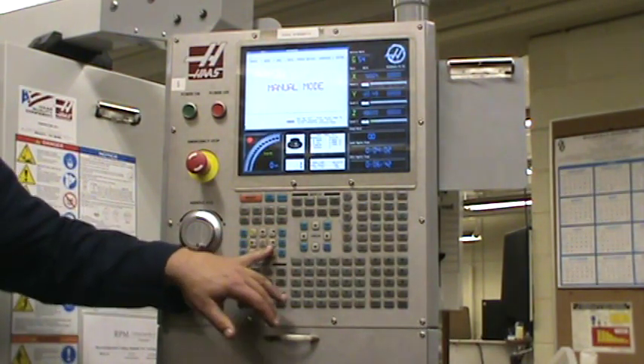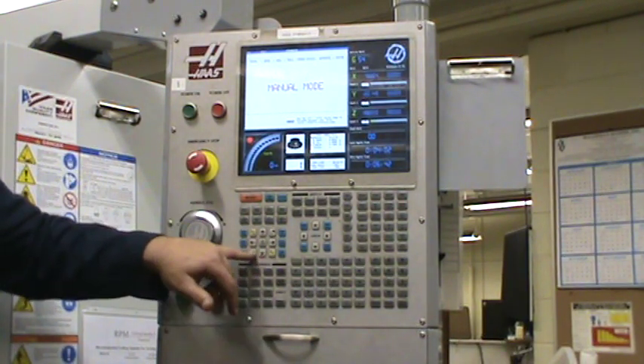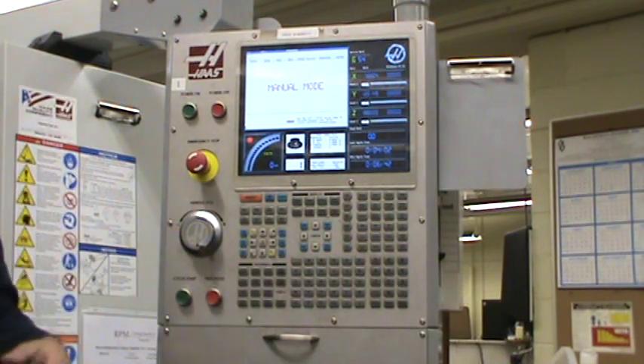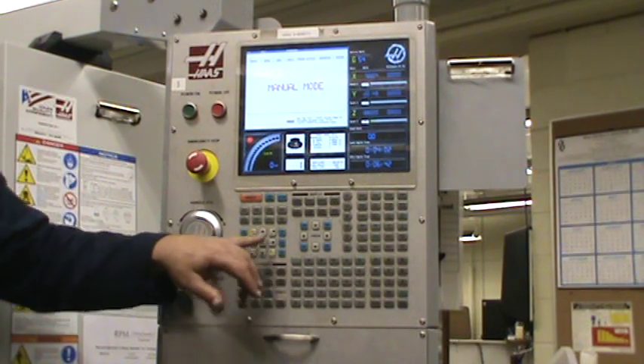Here you've got your jog buttons — the white ones. When you're at hand jog, this is how you select your axis. The A axis is for a rotary table — we're not going to be doing that — but you've got your Z, your X, and your Y.